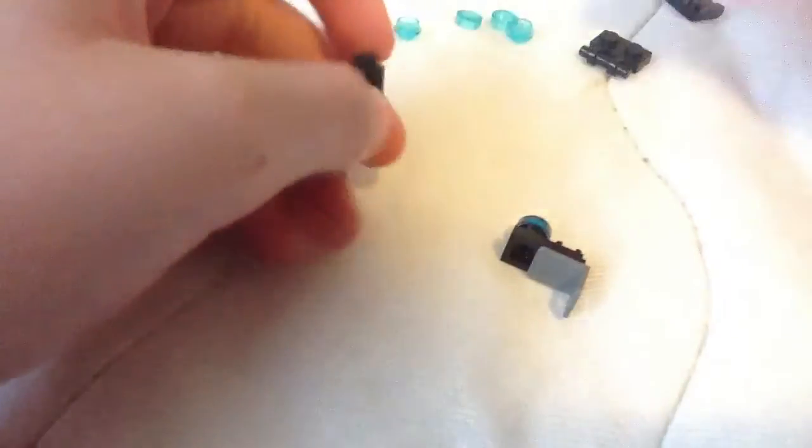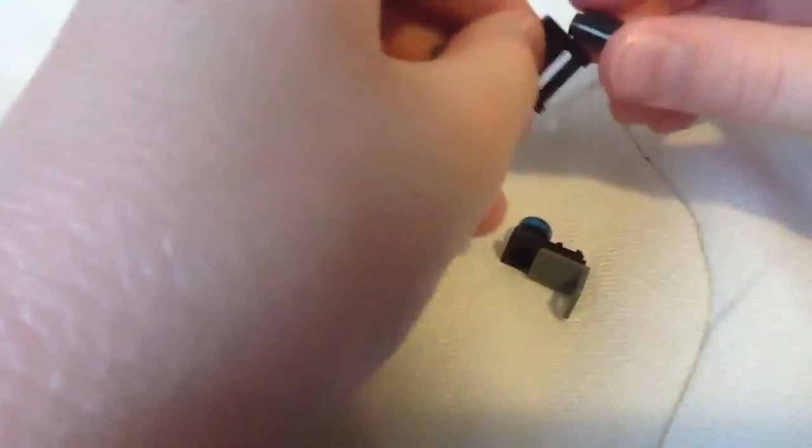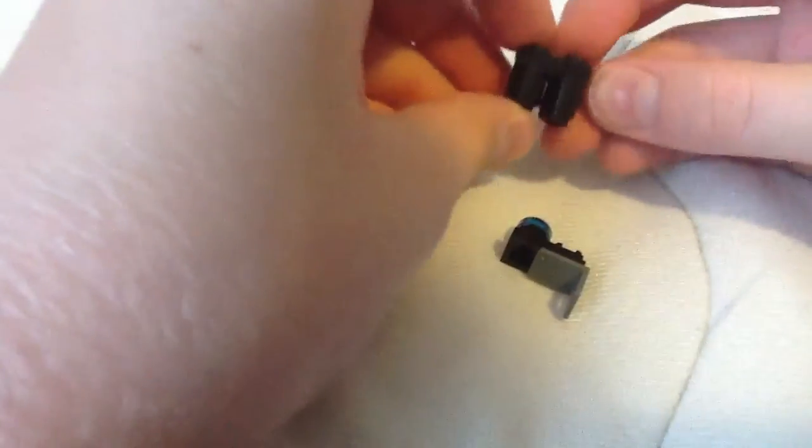Then get these pieces and connect it to this — or this, preferably this. I can't use it because, again, the bottom is chewed up. Just do that.